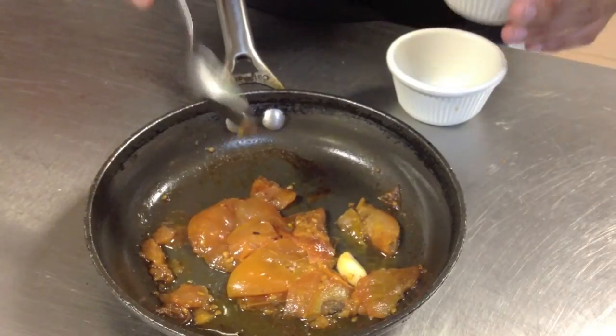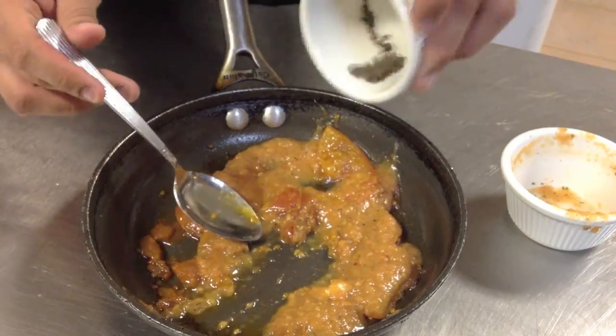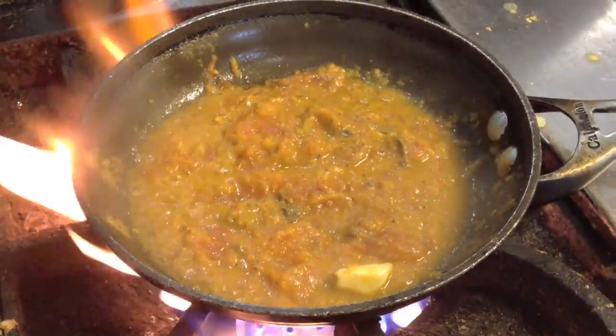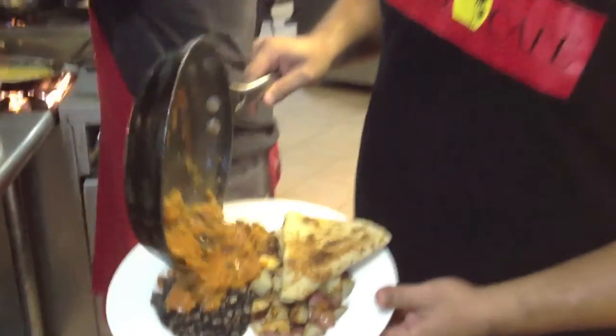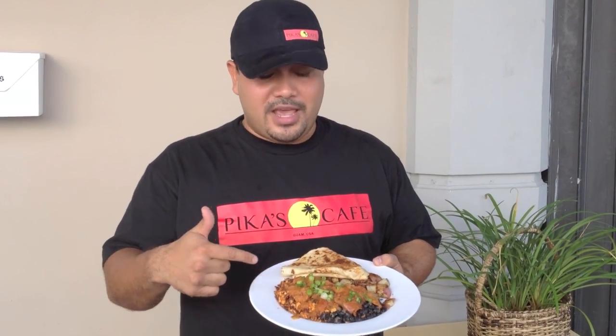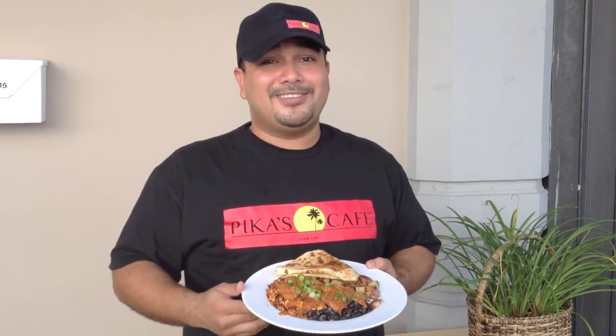Starting off with the roasted tomatoes, and now the ranchero sauce — fresh roasted tomatoes, a little bit of our homemade salsa, and our fresh local oregano. So this is our vegan rancheros. It has soy chorizo, Guam tofu, black beans, red potatoes, and comes with a flour tortilla. You've got that ranchero sauce with our local oregano and rosemary, plus local green onions and fresh Guam tofu — four locally produced ingredients right here on one plate, served just for you.